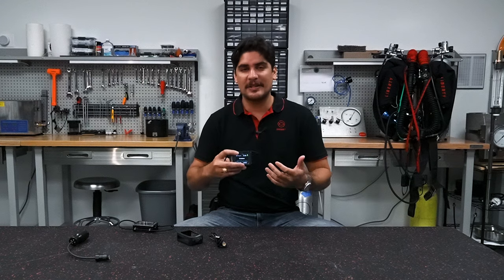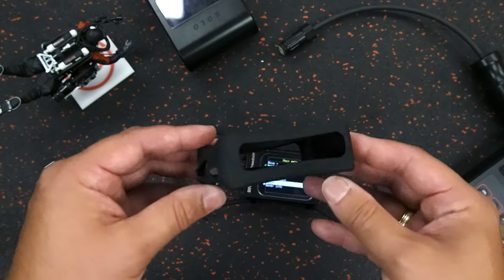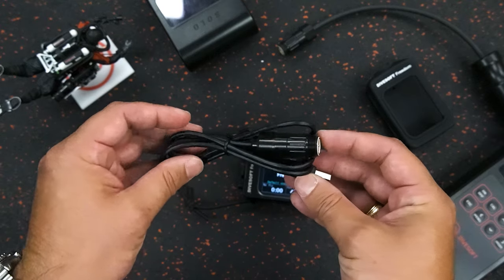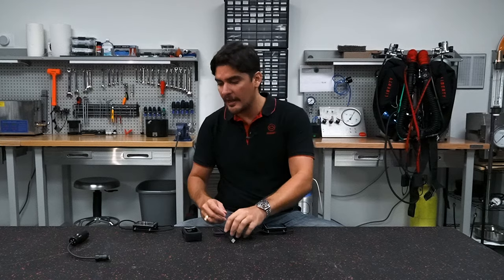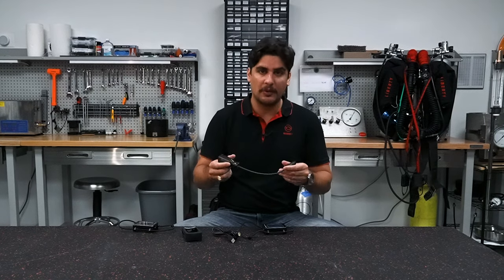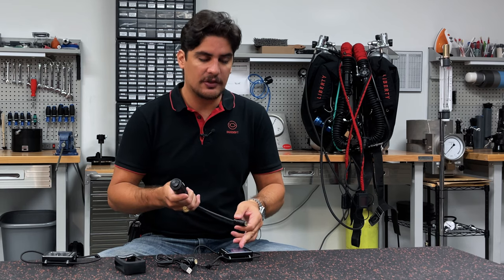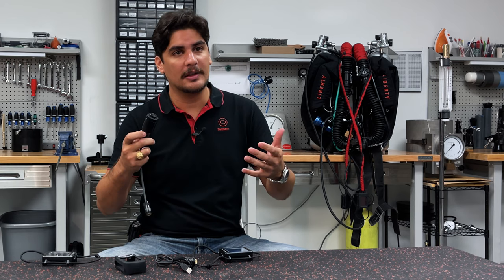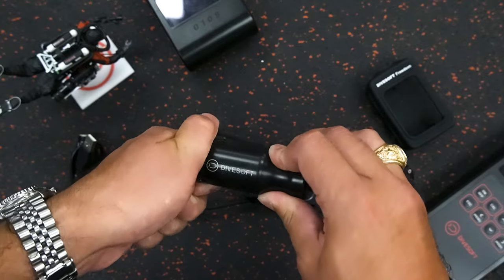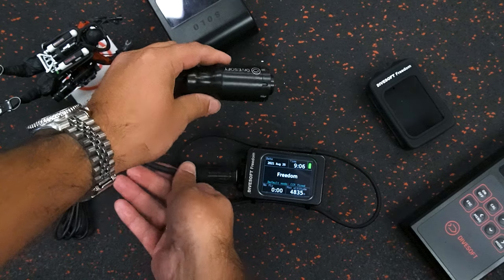There are also different accessories that come with the Freedom computer. It comes with a silicone case, which is really handy, and a USB charging cable. There are also accessories not included in the case but great for your diving — this is a dongle that attaches to the Freedom computer with an oxygen sensor inside, basically turning your dive computer into a nitrox analyzer. It's a great tool for being out in the field; you can analyze your gas and set the mix directly to the computer.